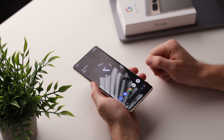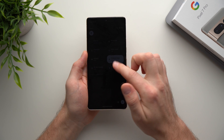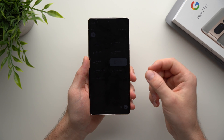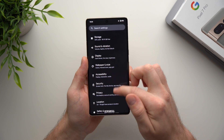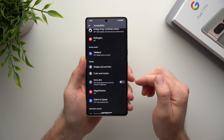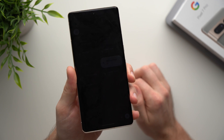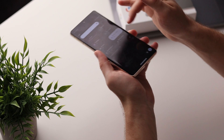The next feature is called Extra Dim. Just like it sounds, it lets your phone's screen get really dark. By default, bringing the brightness slider all the way down gets pretty dark, but at night that can still be too bright. Go into phone settings, tap Accessibility, and find Extra Dim. Enable it and it dims the screen beyond your phone's minimum brightness. Slide it all the way down and it gets even darker, making your phone much easier to use at night.